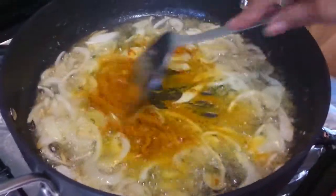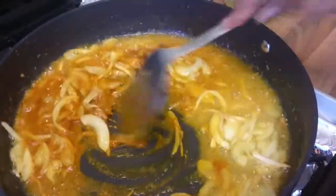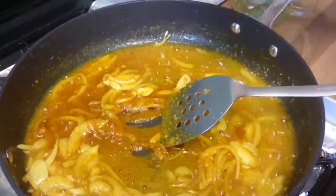We are making sure each onion is well coated and mixed with a smooth paste. Then we will add fresh tomato to the mixture.